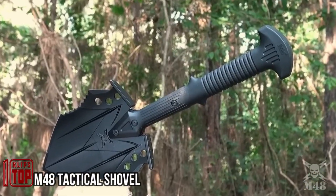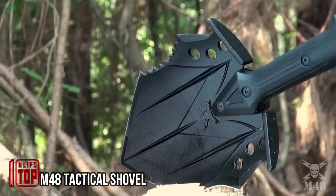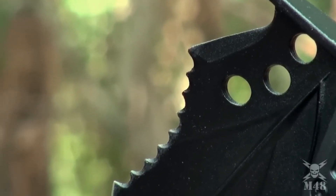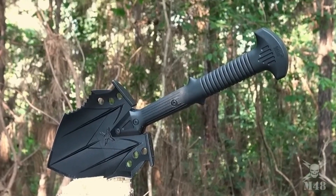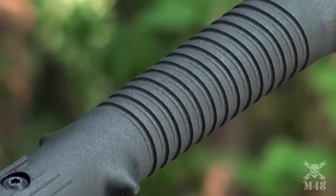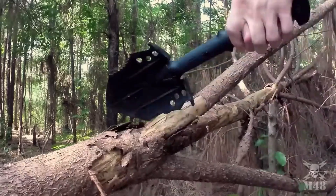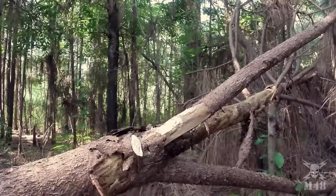This shovel is an indispensable companion for frequent travelers, especially in demanding conditions. Its handle is constructed from sturdy plastic, coated with a military-grade black finish, while the blade is forged from stainless steel. This versatile tool can be employed on various terrains, or even against a tree, making it ideal for extended journeys. Furthermore, its lightweight and compact design ensures it doesn't burden your backpack. The shovel comes complete with an elastic nylon cover, safeguarding your belongings from the sharp blade. This practical invention is available for a price of $50.